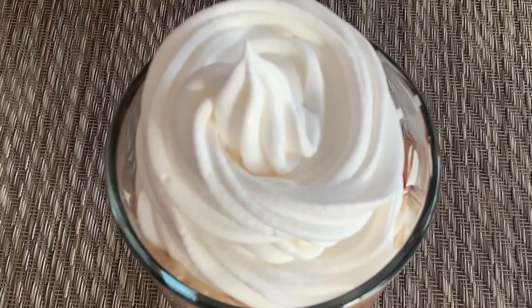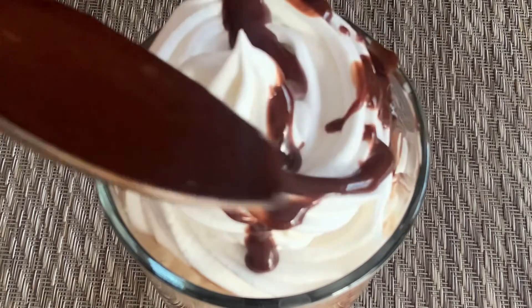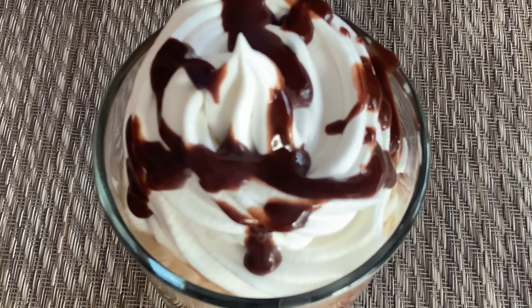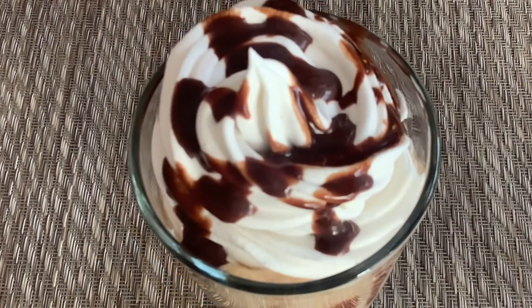And I'm going to add some chocolate syrup on the top. It's all done! Our Frappuccino is ready and it's looking so yummy!